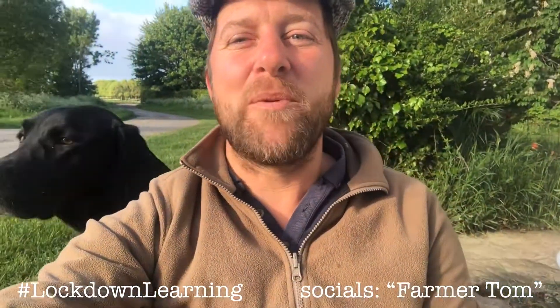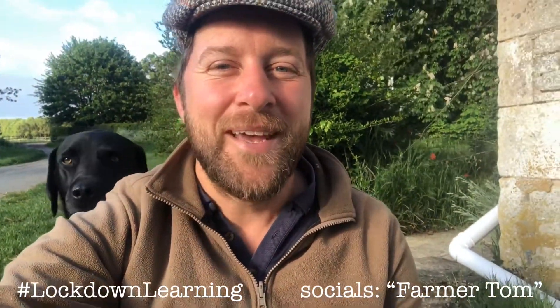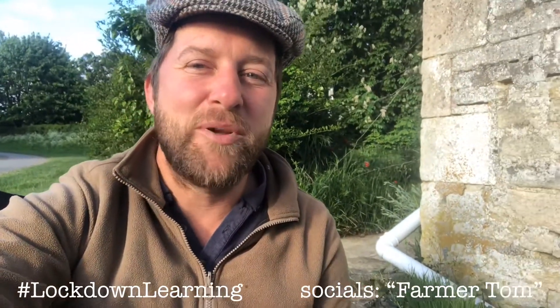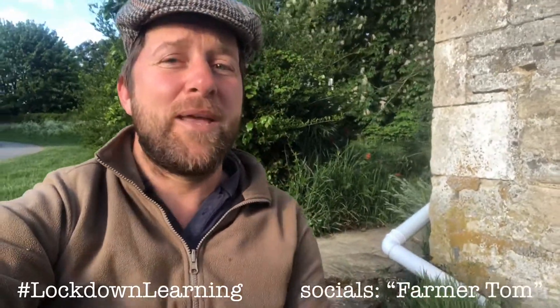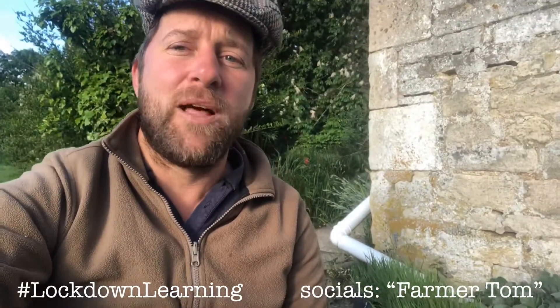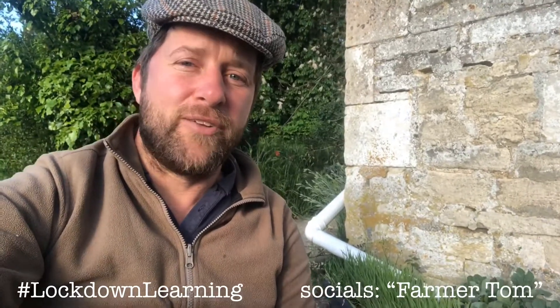Hi folks, I'm Farmer Tom and welcome to another week of lockdown learning. It's going to be a beautiful week — we're forecast blue skies and sunshine most of the week. This is the week we're going to be looking at arable farming in particular. I've got some examples of plants that we grow as arable farmers, and during this week we'll see from dozens of other farmers around the UK and further afield.